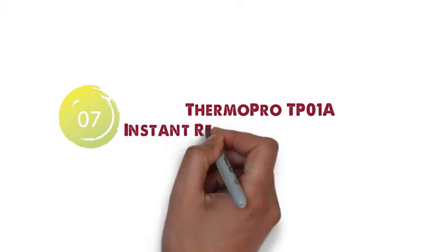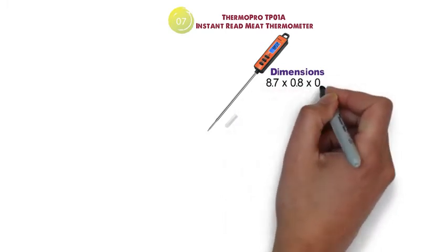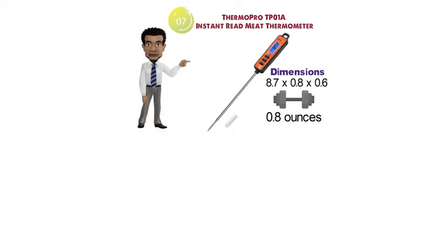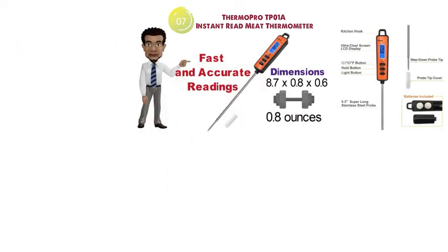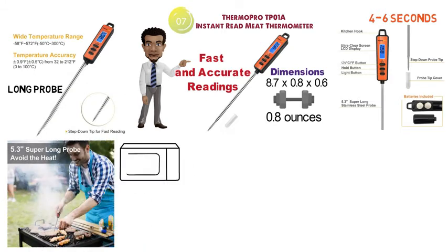At number 7 we have the ThermoPro TP01A Instant Read Meat Thermometer. The dimensions of the TP01A are 8.7 x 0.8 x 0.6 inches and it weighs around 0.8 ounces. The TP01A provides fast and accurate readings in just 4-6 seconds, and the highly precise sensor gives you results you can rely on. The long probe enables you to check food cooking under the fire or inside your oven while keeping your hands away from the heat.